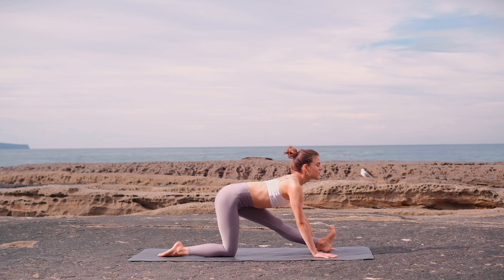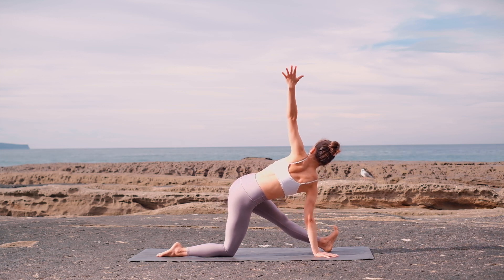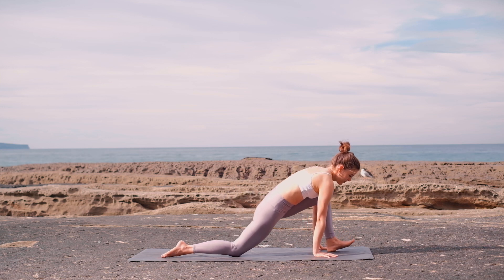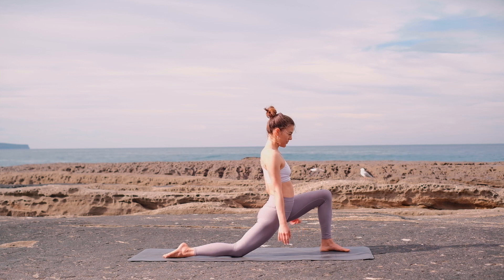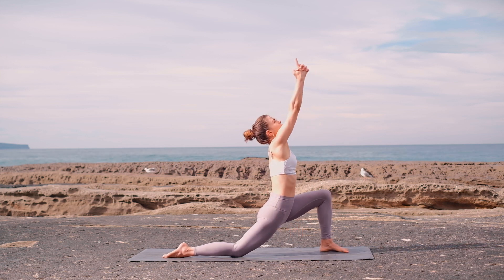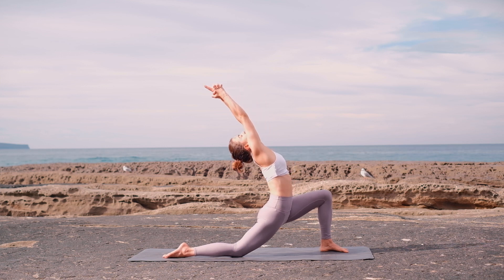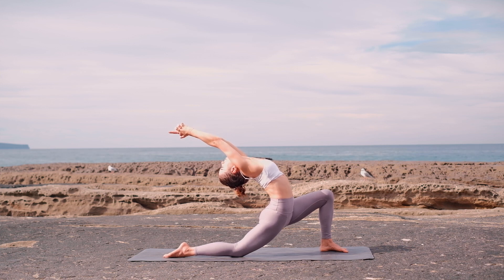Now open your chest by lifting your left arm up for a gentle twist. Release your hand back down and come back into a low lunge. Extend your arms up in Kali Mudra with your index fingers pointing up and then back. Arms are extended, spine is long. Lift your chest up, find that length in your spine, and shine your heart. Keep breathing.